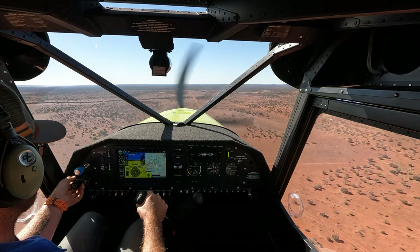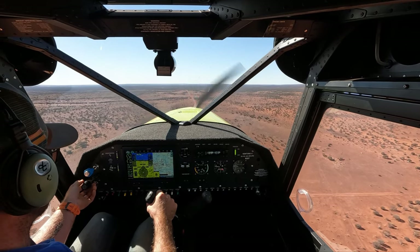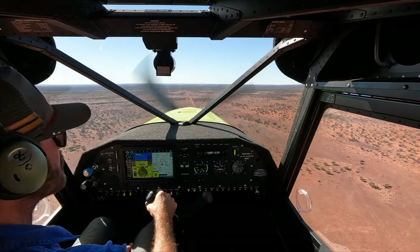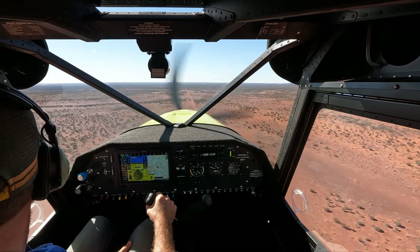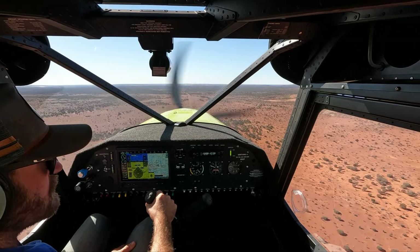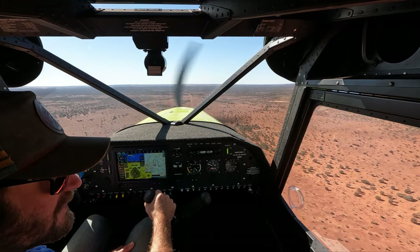Our flaps are clean and we're at our 5000 revs. I'm pretty happy with that — that's not too bad. This is a Sunday fly with Jack.